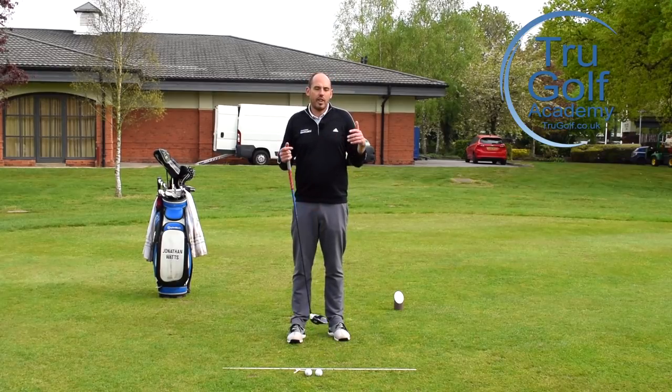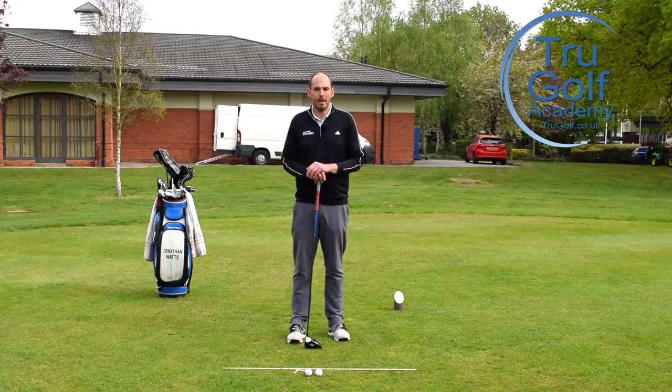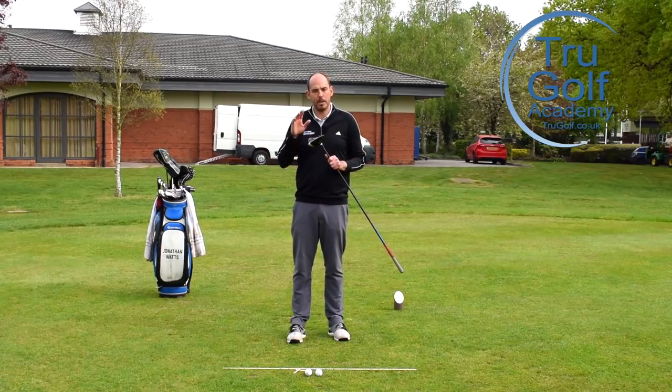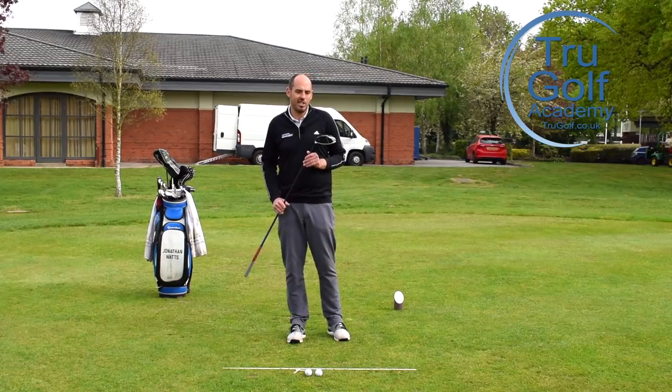I also feel like over the last four or five years his putting has improved massively, but he puts one of his keys to success over the last couple of years as his increase with the driver. He's competing against these younger, longer hitters and really needing that distance gain.